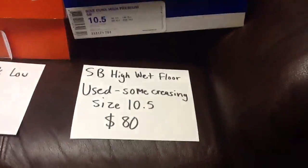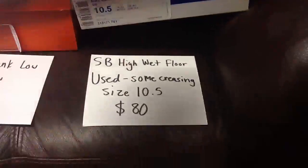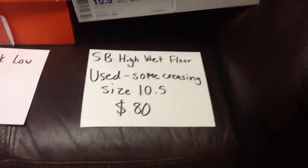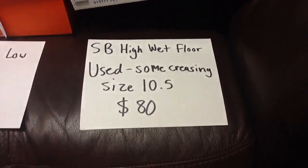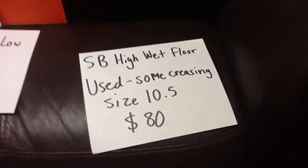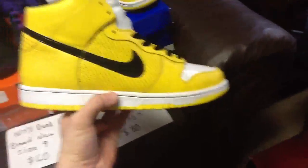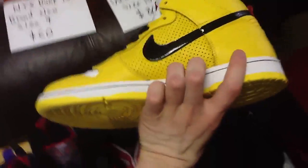Next I have the SB Dunk High — Wet Floor Sign, whatever you want to call them. They're used. I got them in this condition and haven't worn them since. Some creasing. Size 10 and a half, asking $80 shipped. On eBay brand new they're about $110, so $80 shipped including shipping is pretty good.